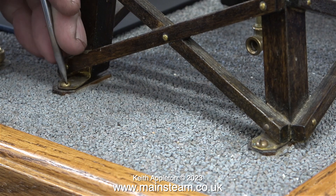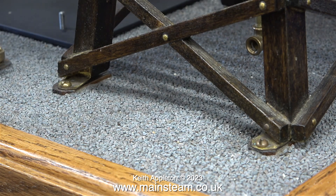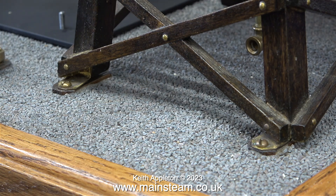Something simple: even though the bracket's bent, I'm screwing the water tower down onto the baseboard. I'll straighten the bracket later because this is only the initial fixing.